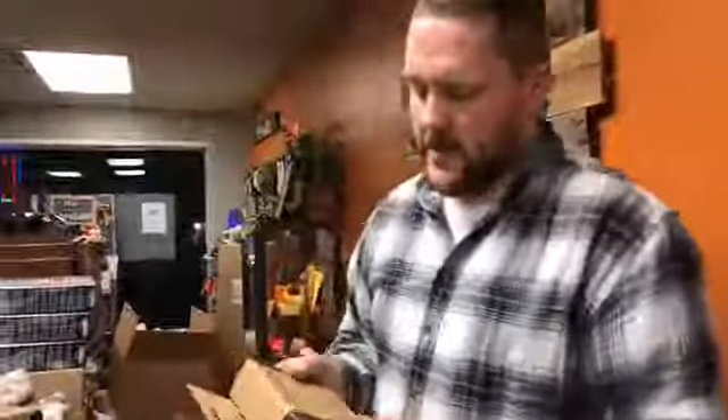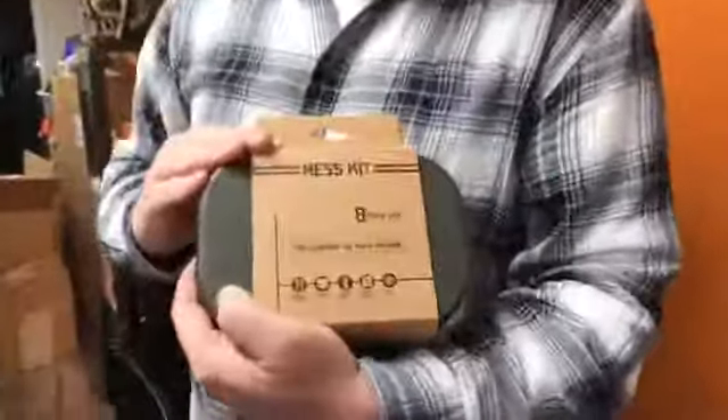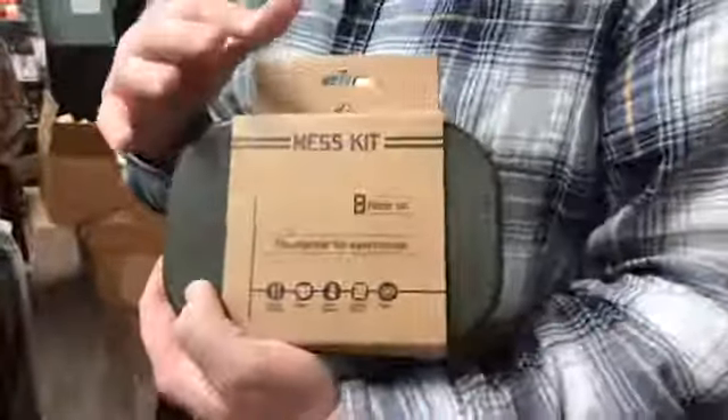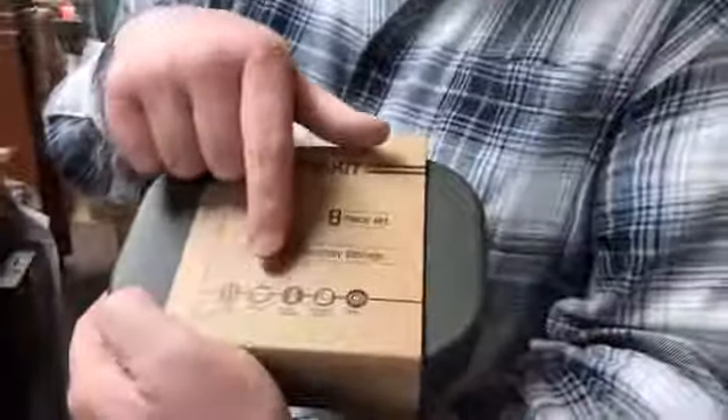I wanted to go over just a quick overview of some of the new products that we have, and some of the products that we've refilled. This is one of the products I've been looking to get back in the store for a while — this was kind of a big seller for us. The Mess Kits from Red Rock Gear. These are really cool because they have a number of different pieces in them, basically everything you need from eating utensils to a bowl to plates and cutlery — really cool stuff.